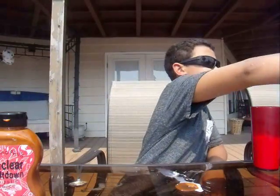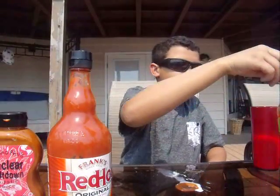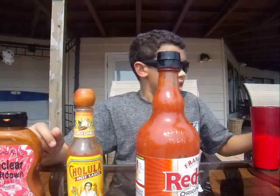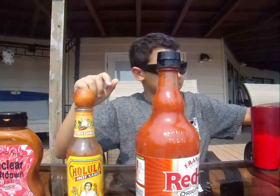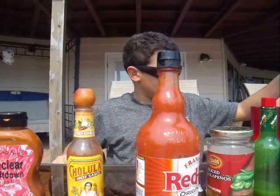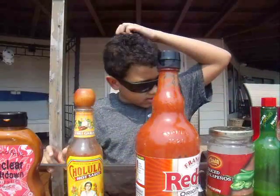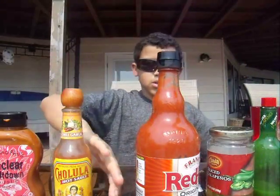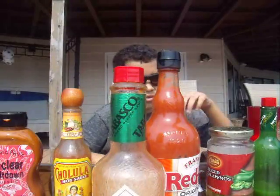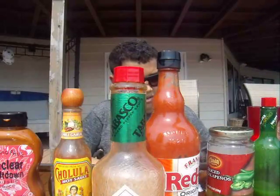So if I was to arrange these from hottest: this one's the least hot — because I hated it and it wasn't hot at all. And then it'd be the Frank's, probably the second least hot. And then this — actually Frank's was hotter than this. And then the jalapeños, and then the mild Tabasco, and then the Sriracha. And then the hottest out of all of them was the Tabasco, by far. The one that was most hot before the Tabasco was probably the Sriracha.